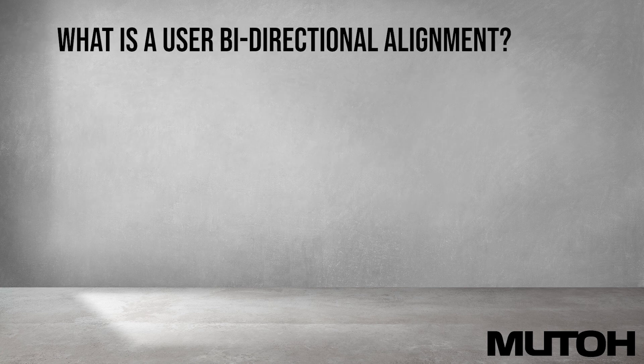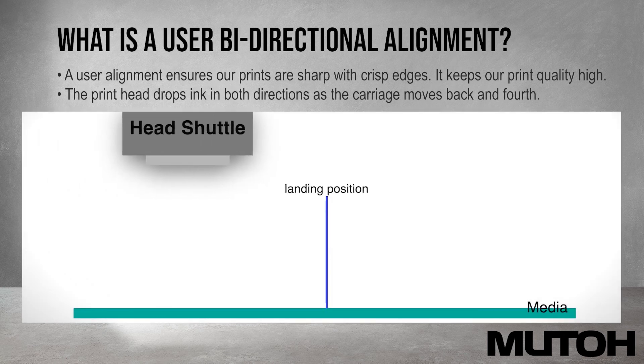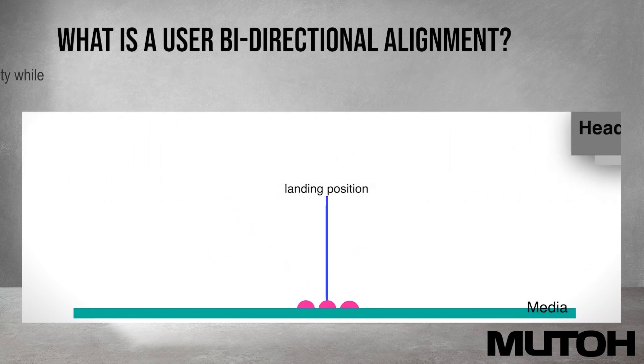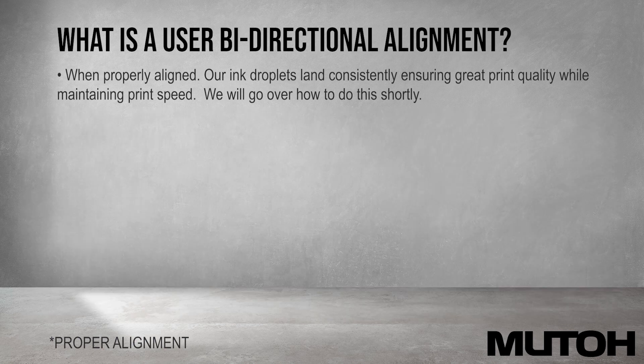What is a user bidirectional alignment? A user alignment ensures our prints are sharp with crisp edges and keeps our print quality high. The printhead drops ink in both directions as the carriage moves back and forth. When not aligned, ink droplets land in different spots causing fuzzy print quality and potential banding. When properly aligned, our ink droplets land consistently ensuring great print quality while maintaining print speed.